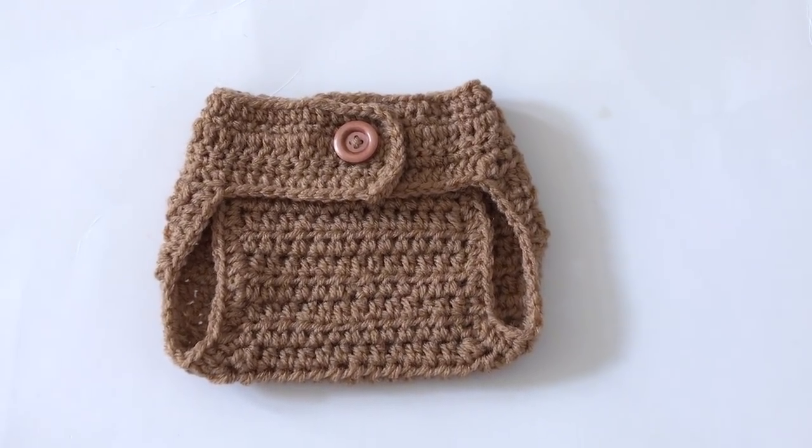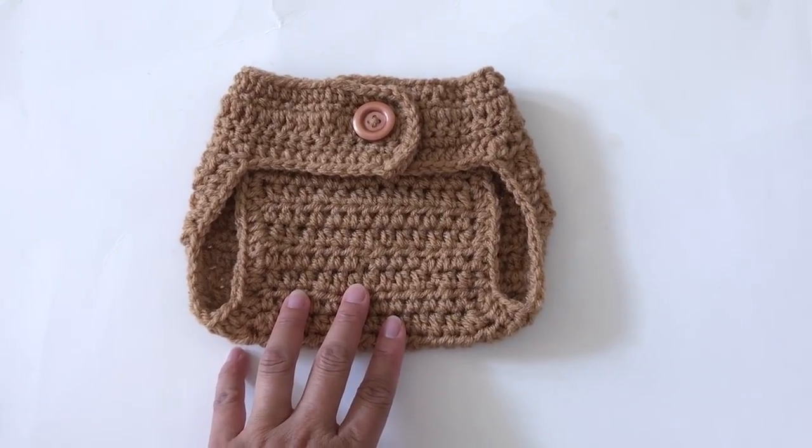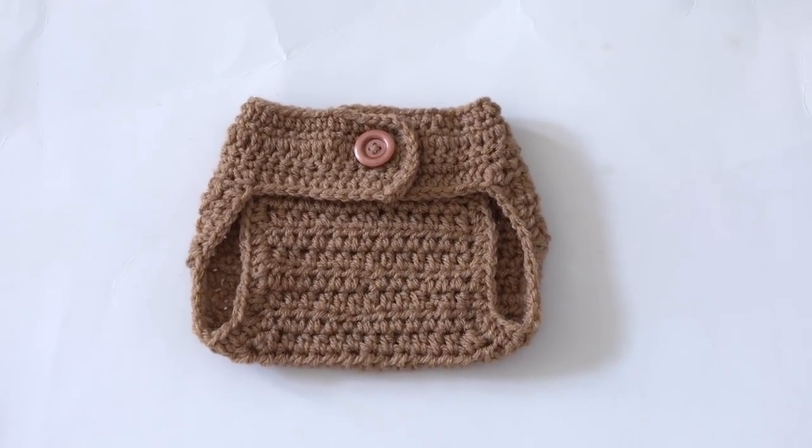Hi everyone, welcome to my channel. In this video, I'm going to show you how to crochet this diaper cover for 0-3 months baby.